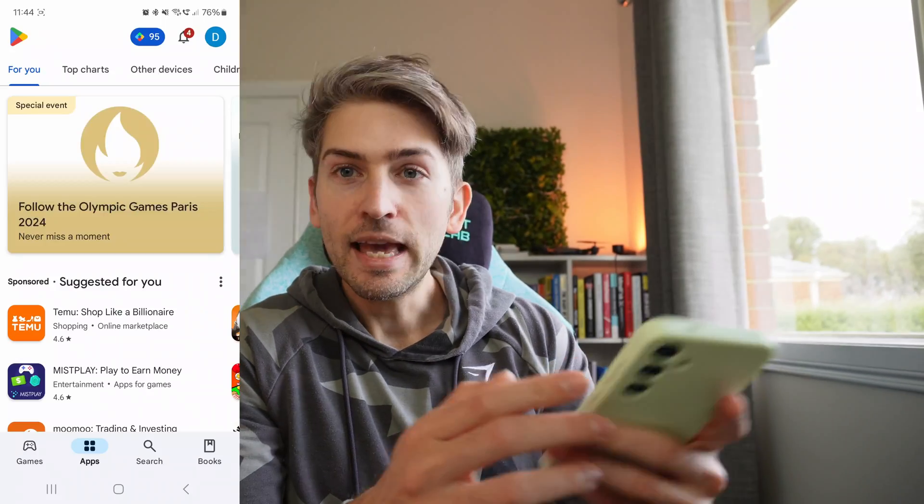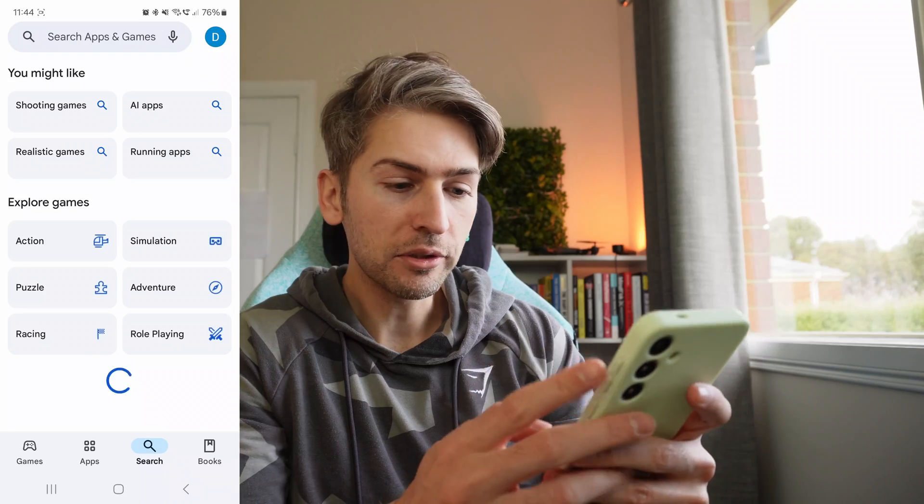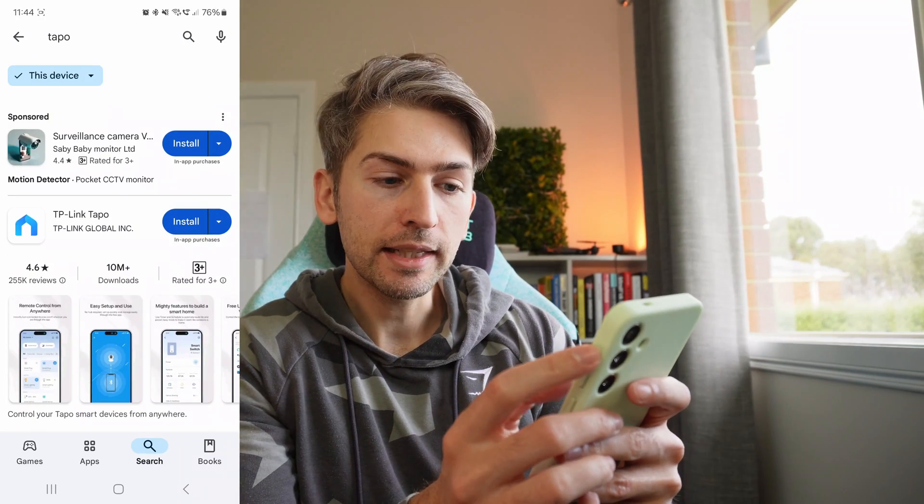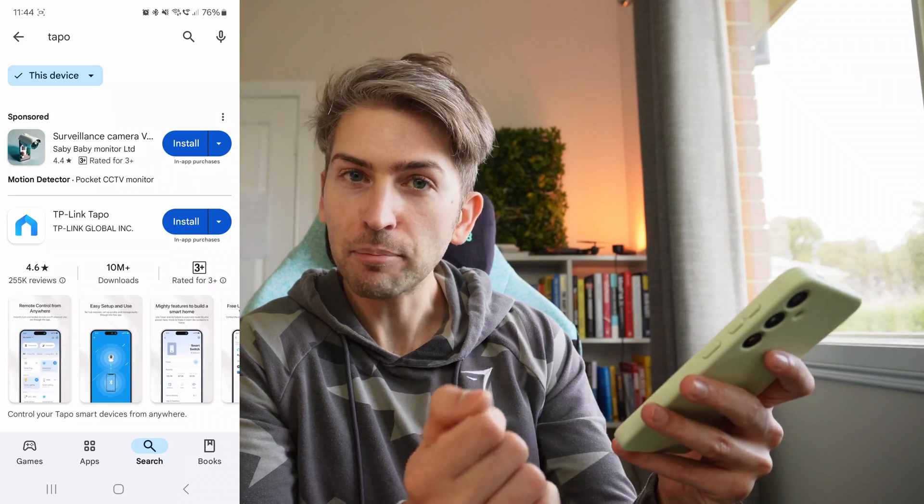Now that we've installed the devices let's go ahead and set them up. Head over to your app store and look for Tapo. This is the app you want: TP-Link Tapo. Go ahead and install the application.